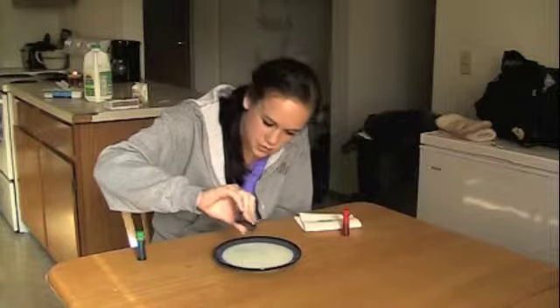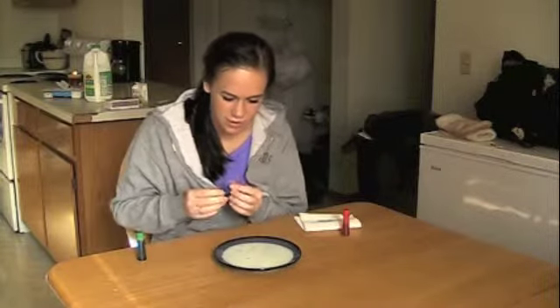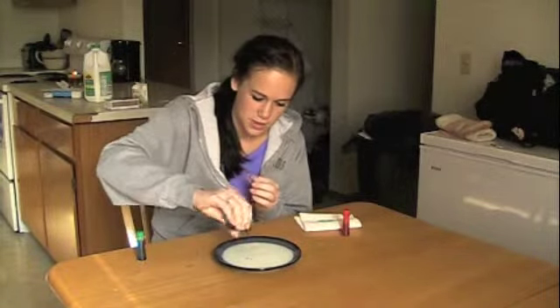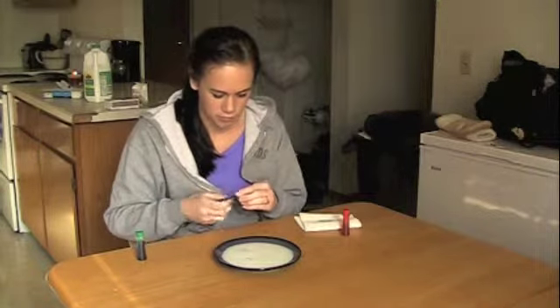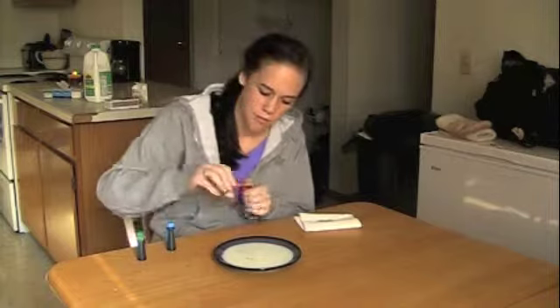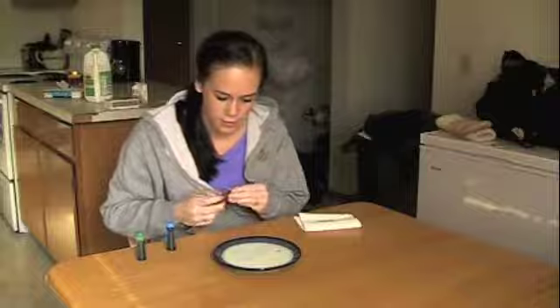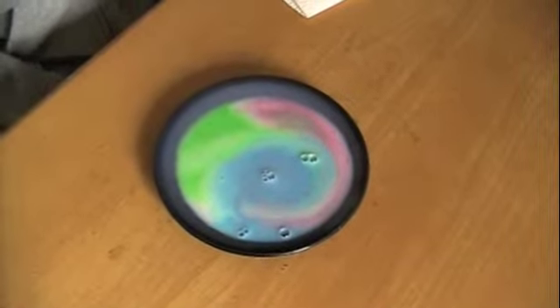For this experiment, you will need a dinner plate, milk, food coloring, dish soap, and a Q-tip. Start off by pouring some milk onto the dinner plate. After that, carefully place a few drops of food coloring in the milk. With the Q-tip, introduce a small drop of soap into the milk. You will see that as soon as the soap is introduced, the colors will swirl and mix.